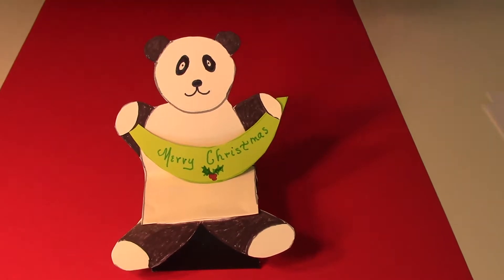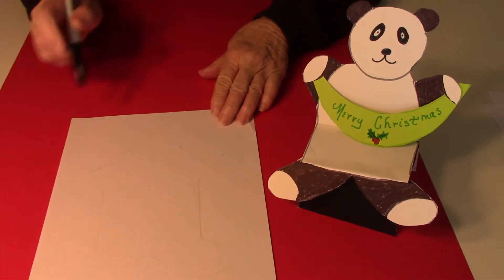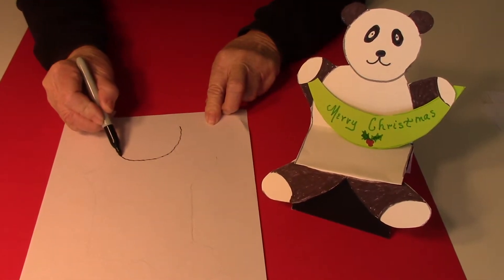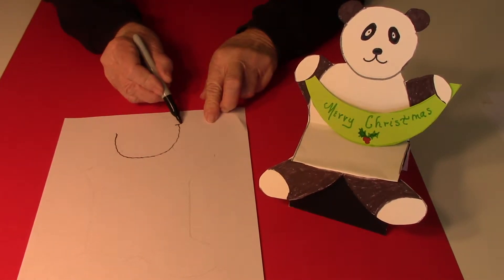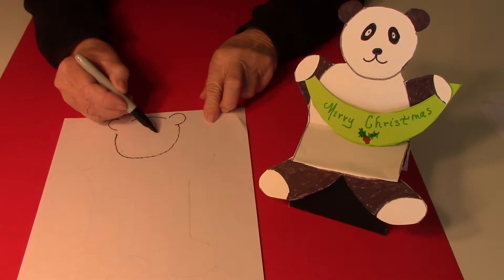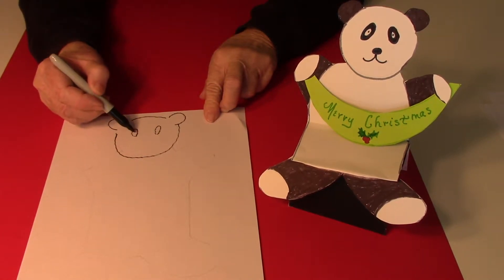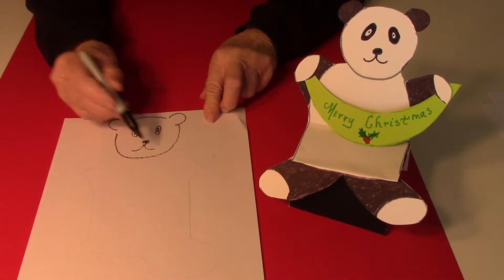To make a little folded panda card, I started by drawing the little panda's head first. I made a circle by starting with the bottom — it's more of a U-shape — and an upside-down U-shape for the ears, then a little line in between. For the eyes, that's just oval shapes, and then the little nose and a mouth.